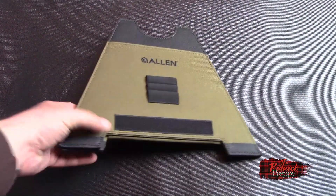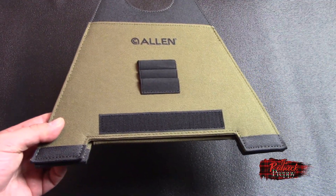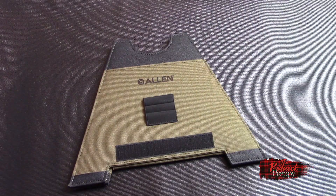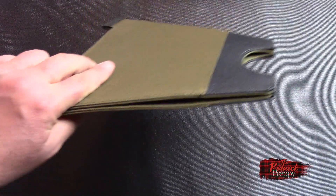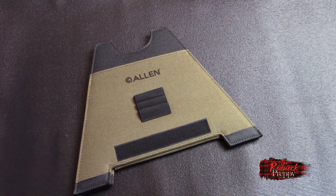So the pros of this: it certainly is light — I mean this literally weighs maybe eight or nine ounces, I don't think it weighs a pound. Again, it's compact — this will fit in most bags and backpacks. And it stands up to recoil, no question about that.